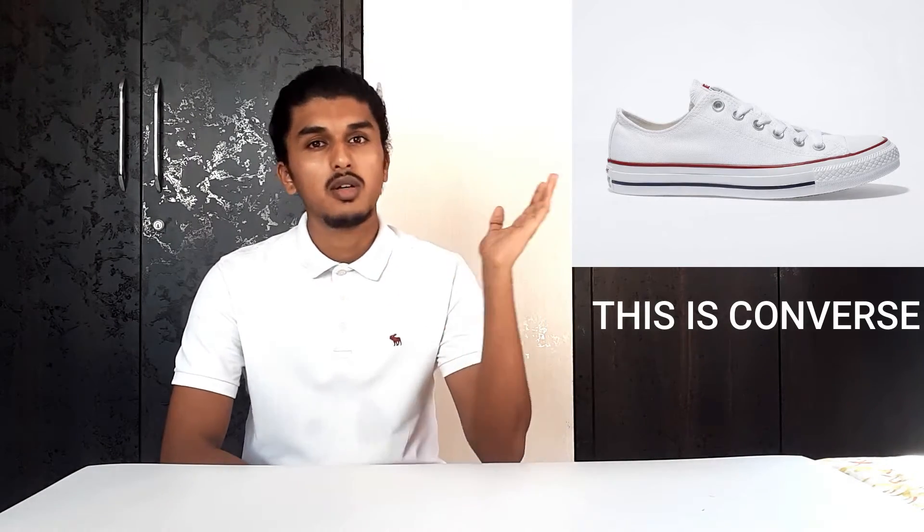At number four is the H&M White Solid Trainers — I guess they should have named them better, but that's not a concern. It is more similar to the white Converse lows; you all can see here with that red and blue piping around them. This also comes with a white canvas upper and rubber midsole and will cost you around 1499 rupees, that is 1500 rupees.